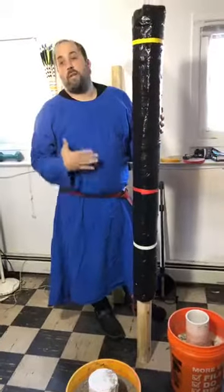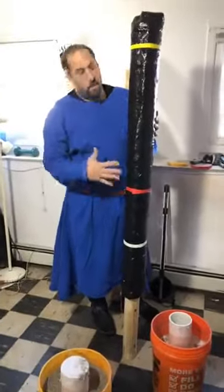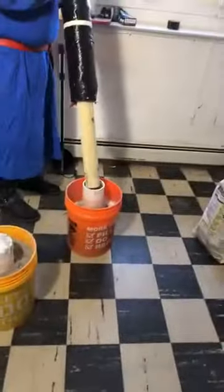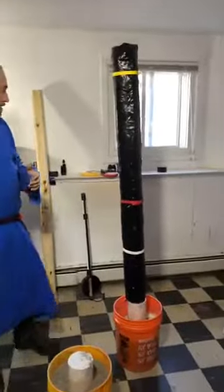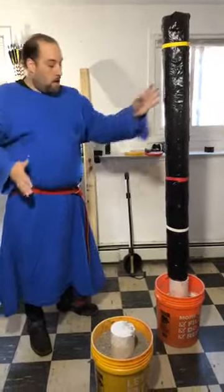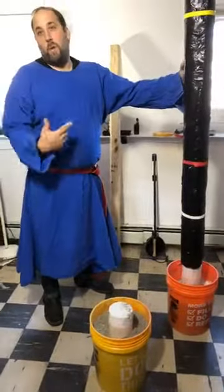Then just mark it with some targets. Your targeting can vary however you want — I'll do different colors: white, red, blue, and yellow. When the PEL is all done, you have a secured PEL. What I need to do is add a couple of square pieces of wood cut to an angle because sometimes it will rock a little bit. If you have that rocking problem, you can take duct tape and make a ring around that area.